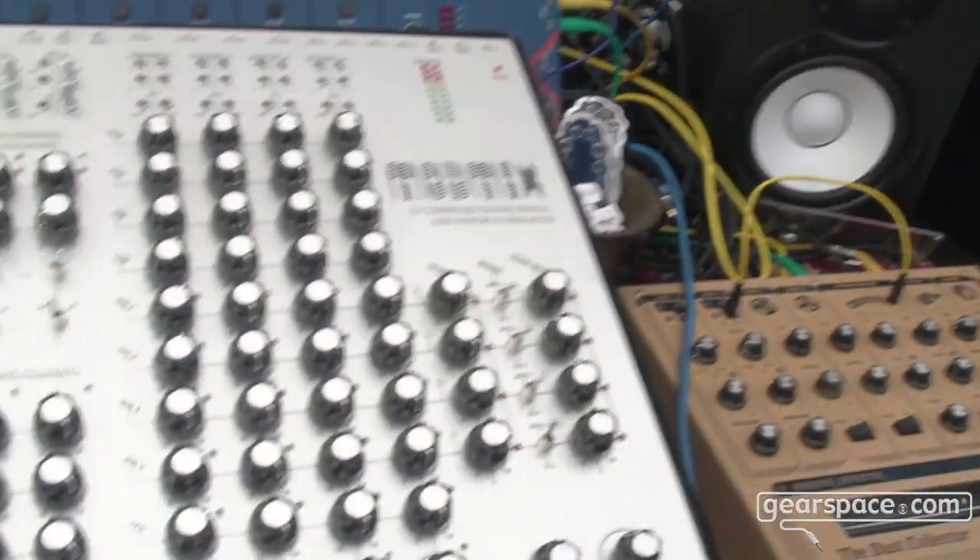Hello Gearspace, this is Christian Kreinler for Fine Gear, here at Superbooth 2022. I would like to present you an idea I'm working on — it's a mock-up of an experimental mixer we've been thinking about.